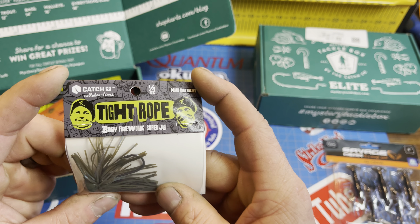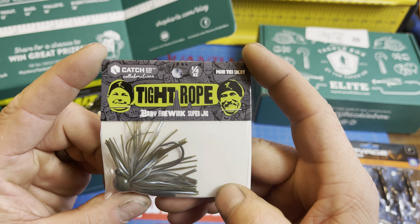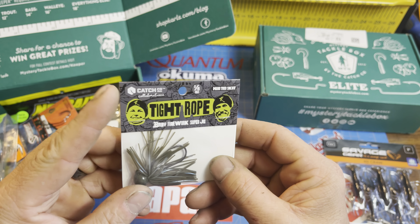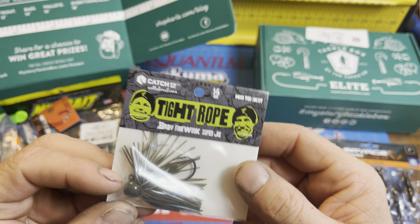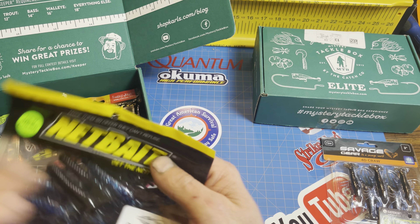Next, we've got a Catch Co. Tightrope Baby Fireworks Super Jig, quarter ounce in green pumpkin blue. Two-aught hook. Very nice-looking jig. I like that.